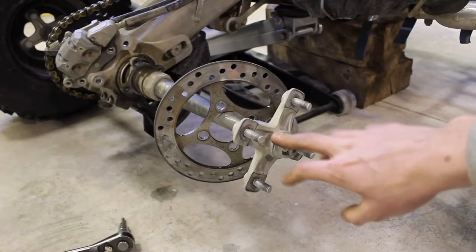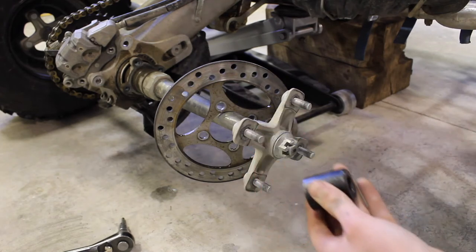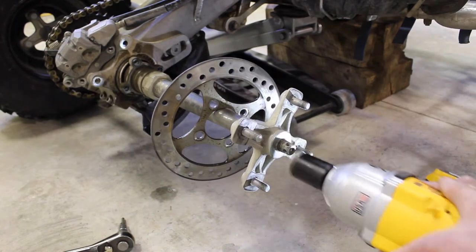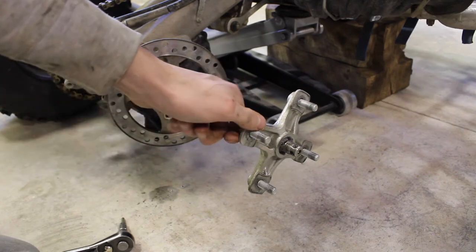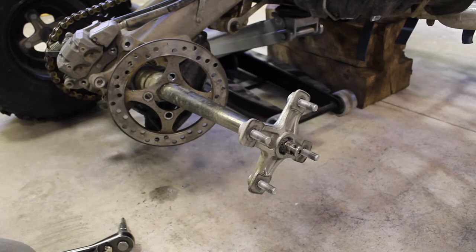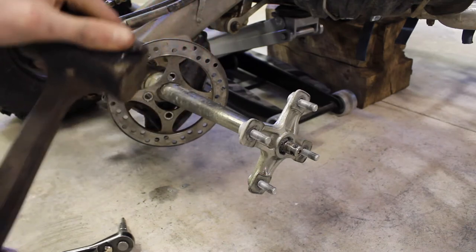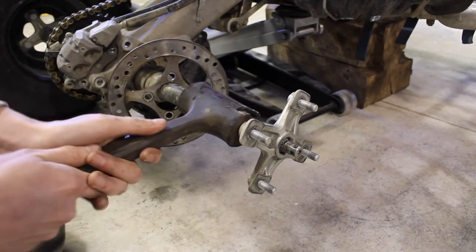Now we're going to remove the wheel hub assembly. I've pulled out the cotter pin and I have a 15/16th impact socket on my DeWalt impact to take it off. Now the tricky part is removing the rear wheel hub. I've sprayed it with some WD-40 and I'm going to use a dead blow hammer — a soft rubber hammer filled with sand — which has similar effectiveness to a sledgehammer but won't split and break your parts. So I'm just going to go around and tap it off.